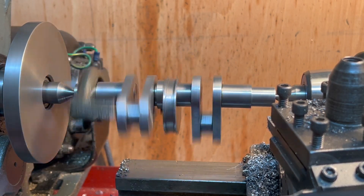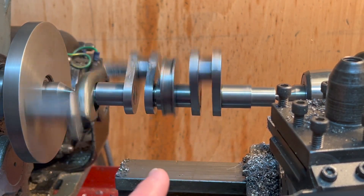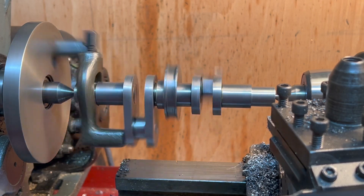But yeah, I think this might be scrap. I mean, if you look how much the middle of that is oscillating. Well, that's very, very disheartening.